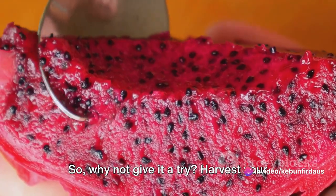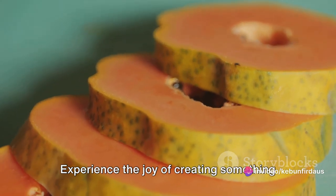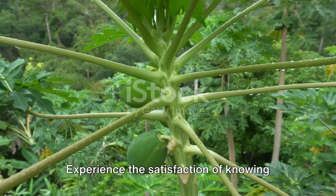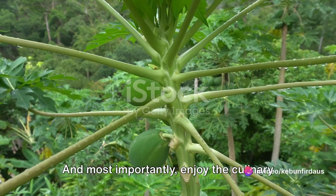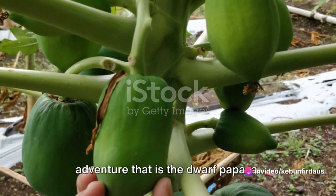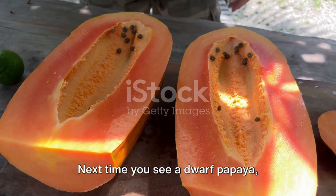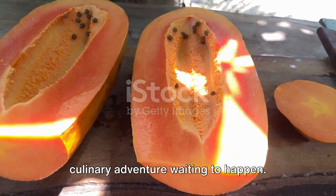So why not give it a try? Harvest your own dwarf papaya, make your own salad. Experience the joy of creating something delicious from scratch. Experience the satisfaction of knowing exactly where your food comes from. And most importantly, enjoy the culinary adventure that is the dwarf papaya. Next time you see a dwarf papaya, remember it's not just a fruit — it's a culinary adventure waiting to happen.